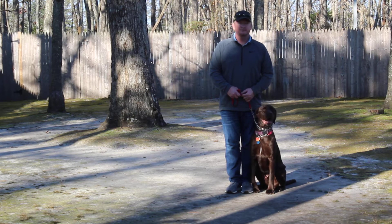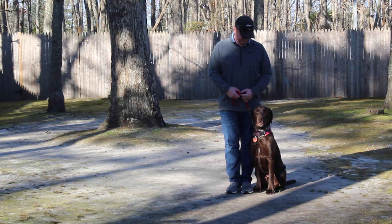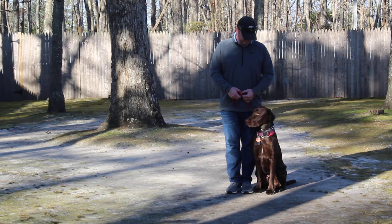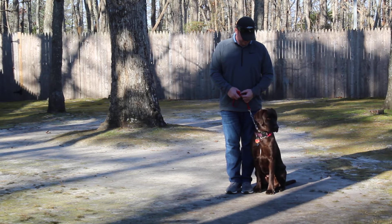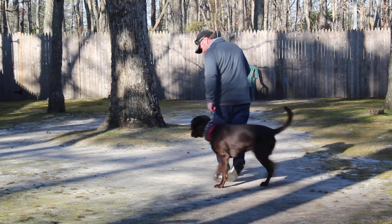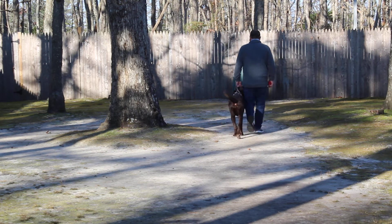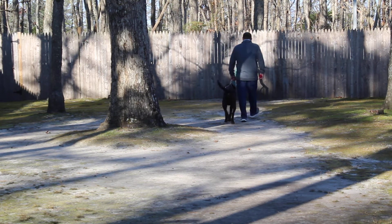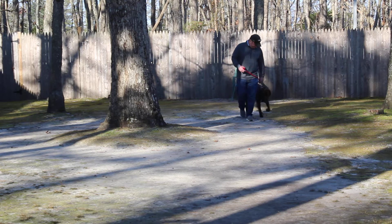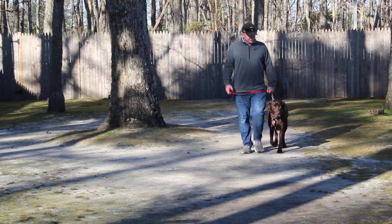Jake is sitting very nicely at Rich's left, which is where all of our obedience training is done. The first exercise we're going to demonstrate is heeling. The command is 'Jake, heel.' Jake's job is to maintain pace with you when walking — no more getting dragged out of your shoes. He walks nicely next to your left leg, and his shoulder should not pass your left leg when walking.